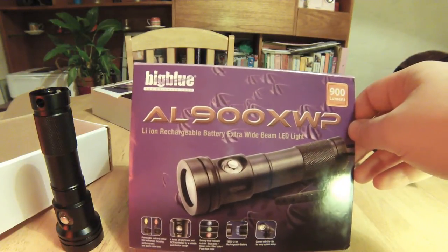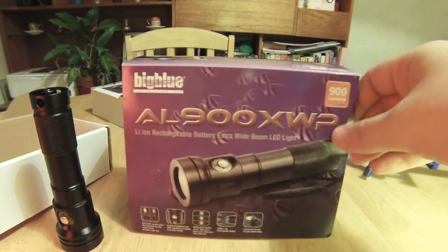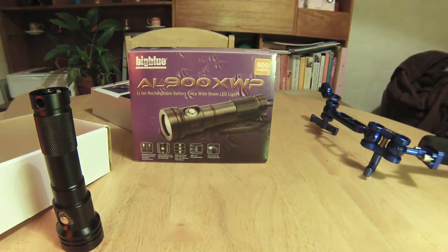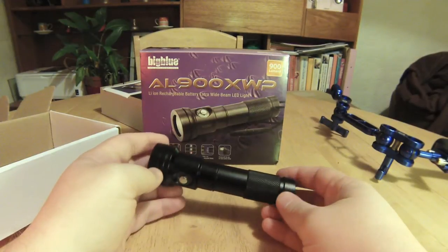This is from a manufacturer called Big Blue, who are a US company, been operating since about 2007. The torch retails at about 150 quid.